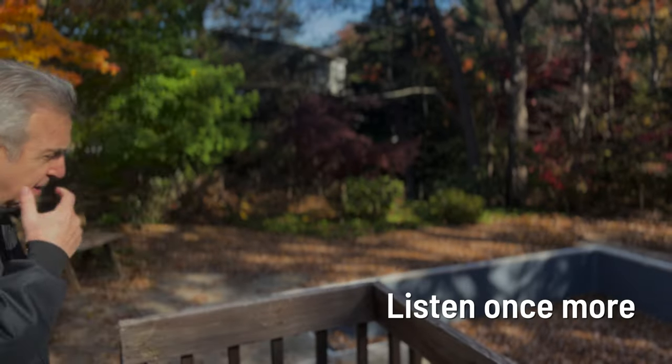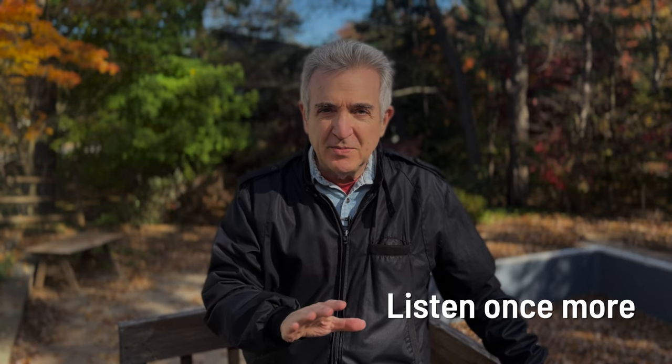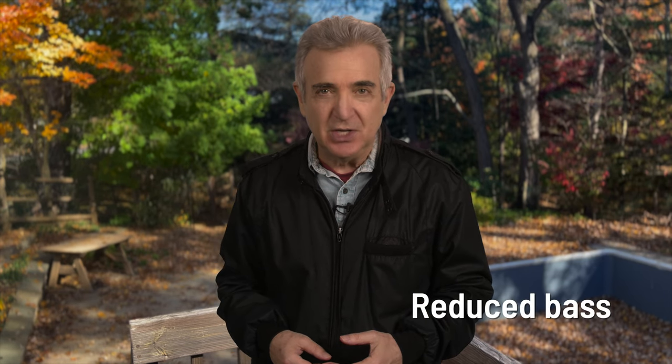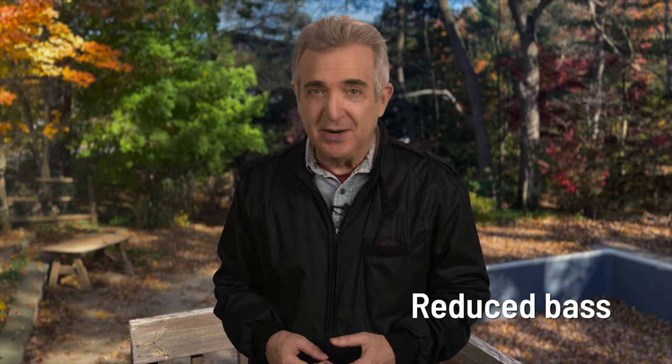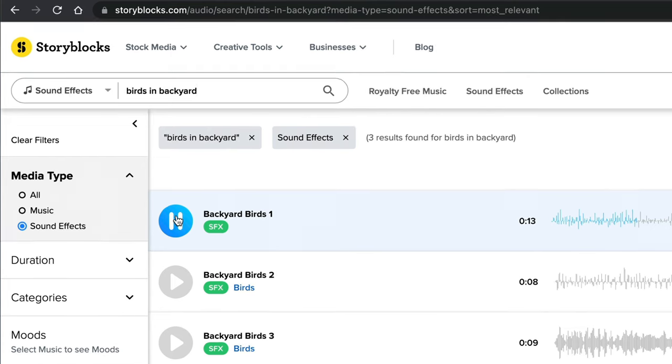Compare what you sounded like in the background plate to what you sound like in the studio. To make the outdoor shots sound more real, try reducing the bass in your studio shot and you'll find the two shots match better. Finally, add back some of the background noises from the original background plate but at a lower level. If there isn't enough, you can go to a sound effects site like Audio Blocks and pull down whatever you need.